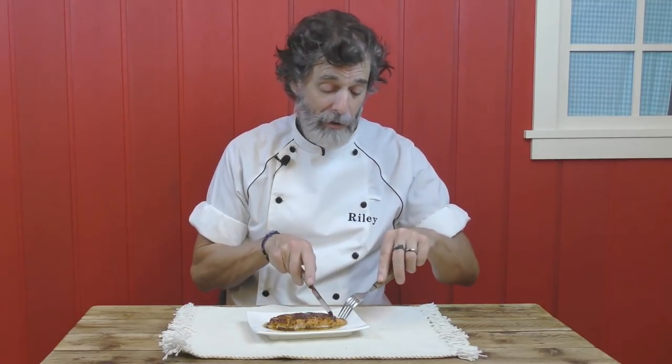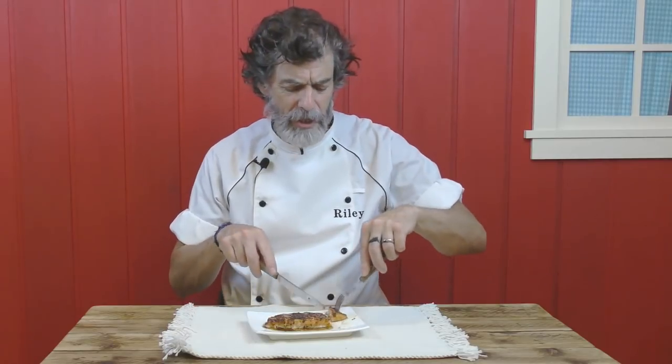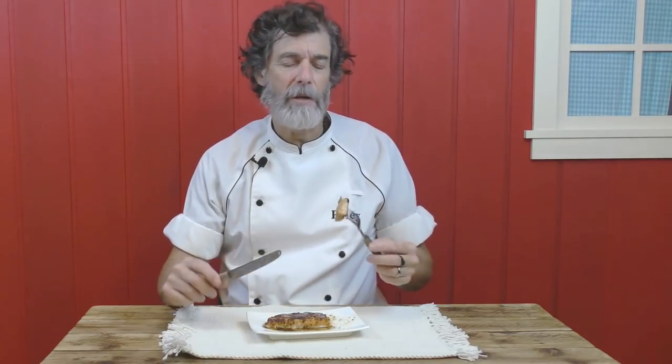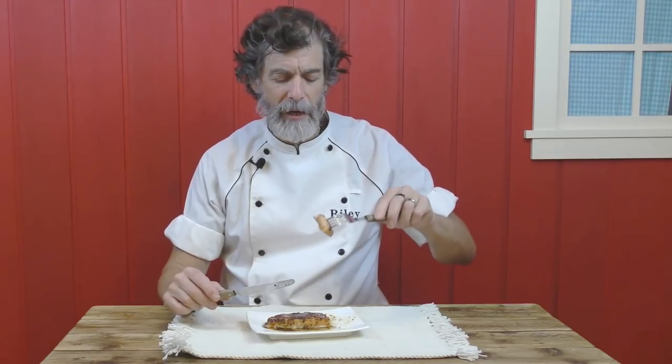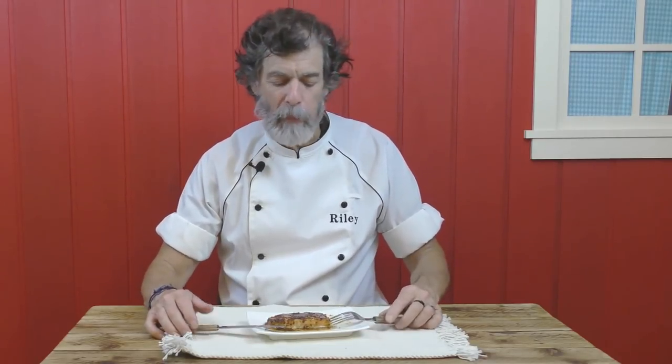Dinner is honey maple glazed salmon, and this is so easy to make. You just whip up the glaze, brush it on the salmon, toss it under the broiler in the oven. Done! It comes with this delicious maple syrup, honey, and a little bit of whole grain mustard. That's just fantastic. Let's go in the kitchen and make some of this right now.